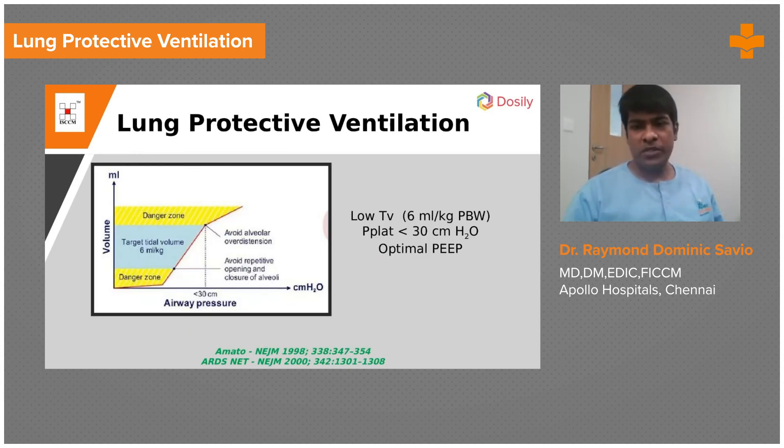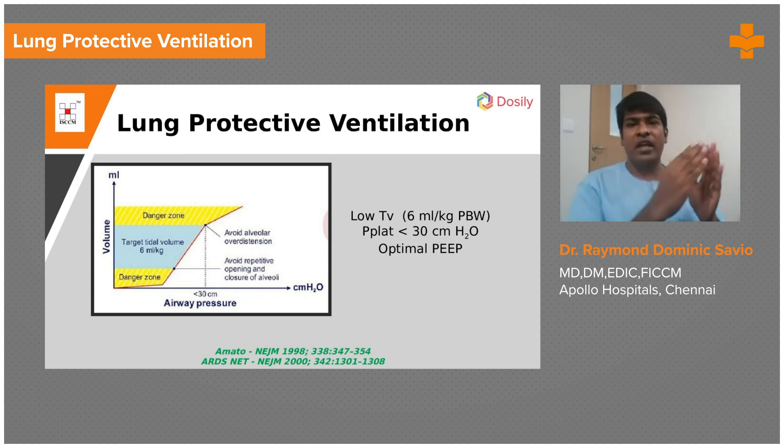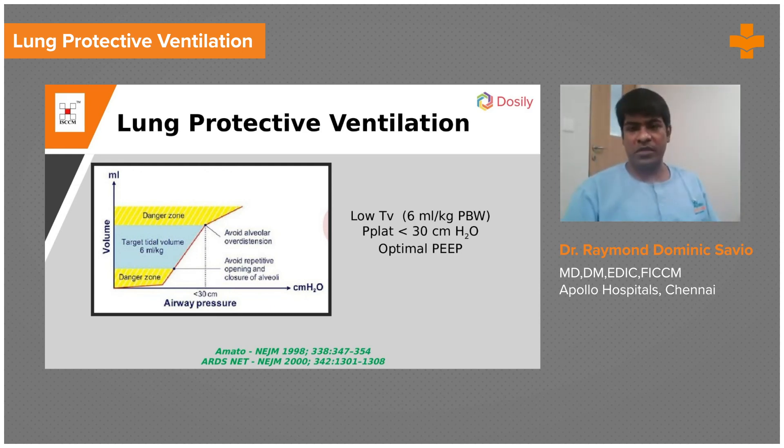Make sure your plateau pressure is less than 30 centimeters of water. This can be measured in volume control mode, not in pressure control. And use an optimal PEEP — a PEEP that keeps the lung units above the lower inflection point. Below the lower inflection point, alveoli will get collapsed. You want them above the lower inflection point so that the movement up and down becomes a smooth process. This is how you do lung protective ventilation.